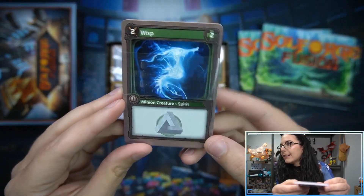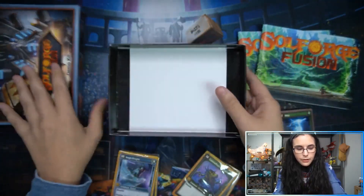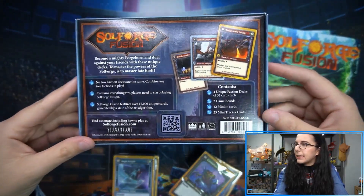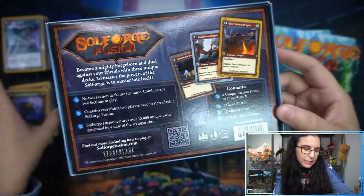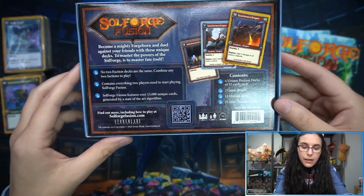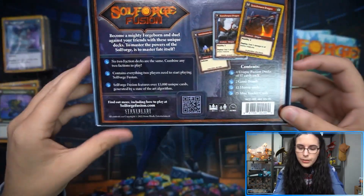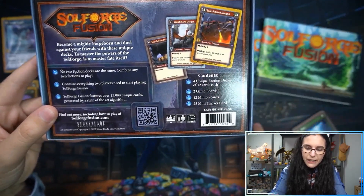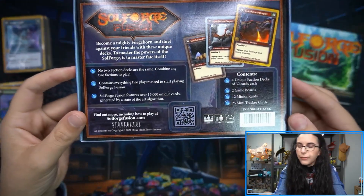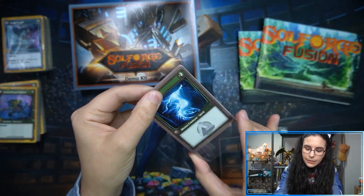There's a wisp card — it looks like a ghost seahorse. Checking the QR codes inside the sealed packaging. The box says: no two faction decks are the same, combine any two factions to play — like Magic Jumpstart except these are truly unique. The kit contains everything two players need: four unique faction decks of 32 cards each, two game boards, 12 minion cards, and 25 minion trackers. Interestingly, it does not include a rulebook — it directs you to soulforgefusion.com.